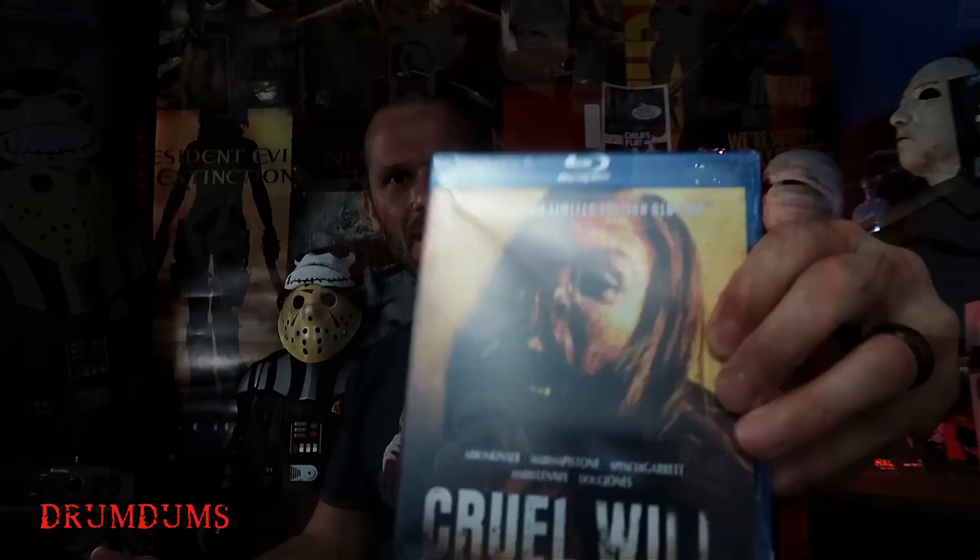Next one is the Horror Pack limited edition — like I said, you'll get one of these every month. It's called Cruel Will. It looks pretty crazy. 'Tragedy strikes married couple Lily and Paul when her father dies. Lily brings home the urn housing her father's cremated remains, forcing Paul to, on a daily basis, face his despised father-in-law. Soon after, the lid of the urn mysteriously disappears, and Paul begins to experience unearthly events which, like a twisted joke, only he can see.' So it sounds interesting.